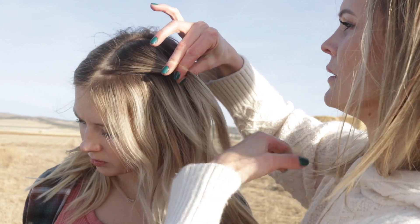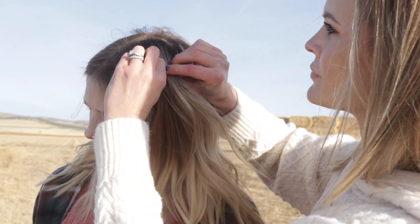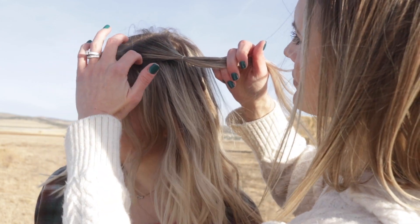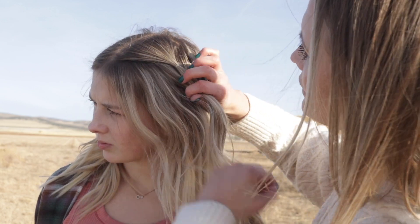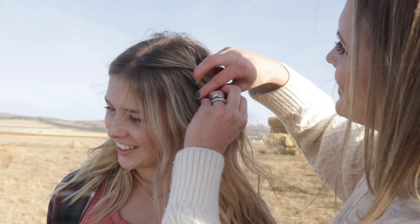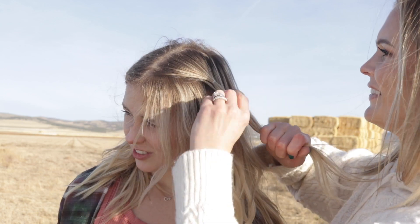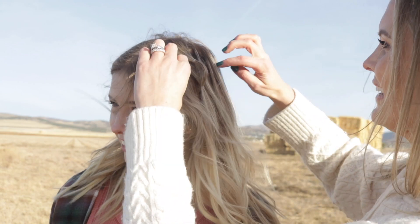We started Braylee's hairstyle with her hair curled. I'll leave a link for a few different videos showing how to curl hair down below. I'm starting by taking a small section at the top and securing it with a clear elastic. Next, I'm taking another small section directly under the first section and including the first section. Secure all of it together with a clear elastic. Once it's secured, gently pull on the first section to create a little bubble.